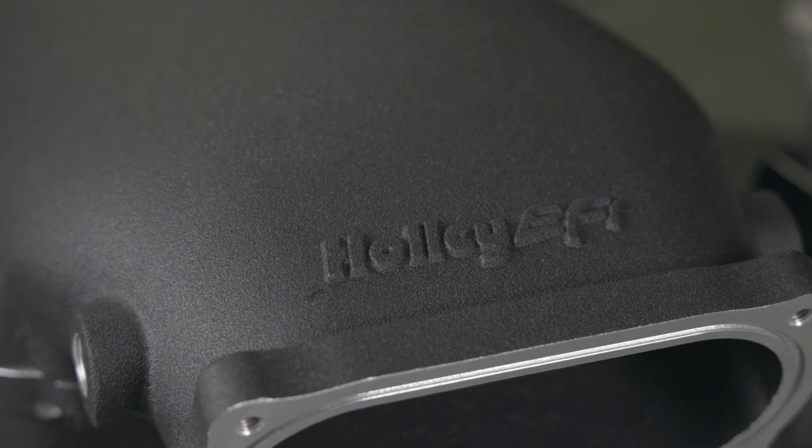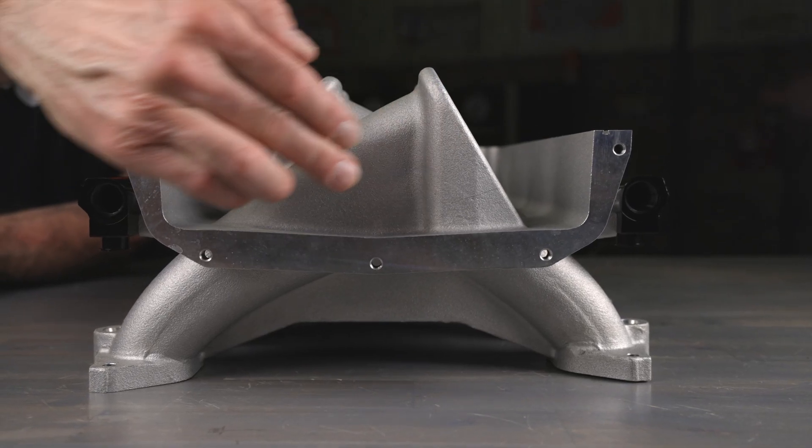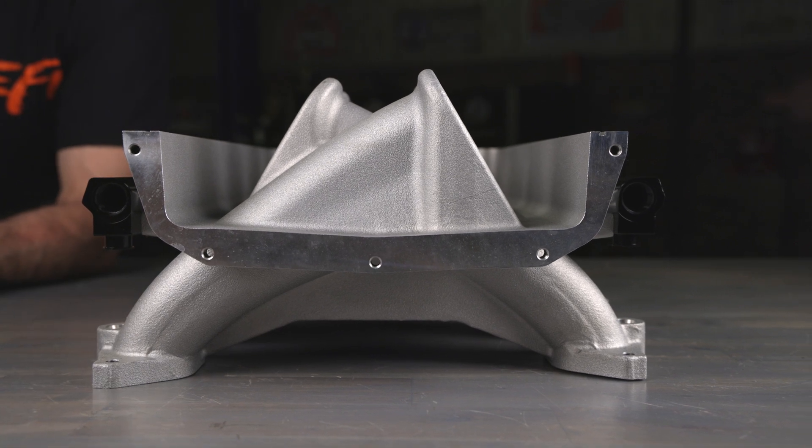Both manifolds are available in black or natural as-cast finish. With a 9.2 inch runner length, they're designed to improve your mid to high RPM power band so you can get more out of your engine.